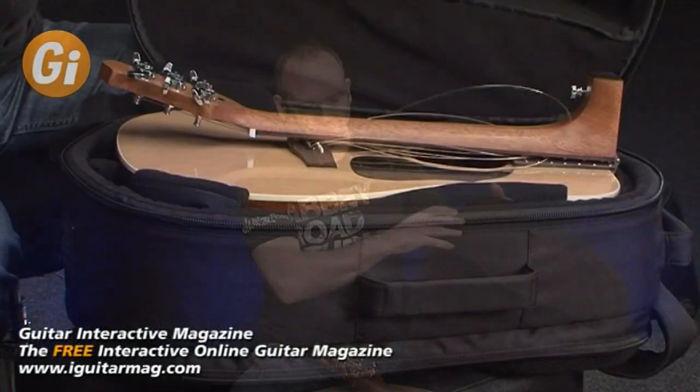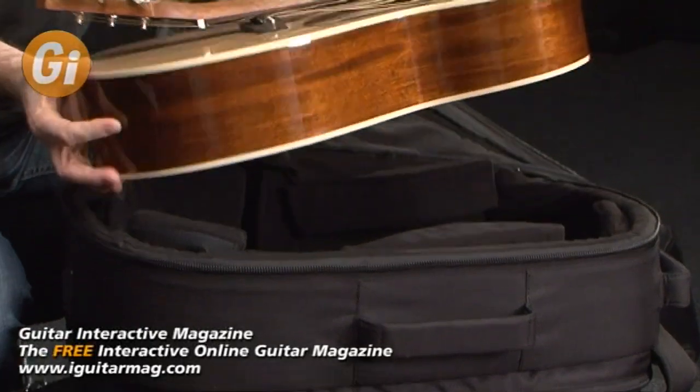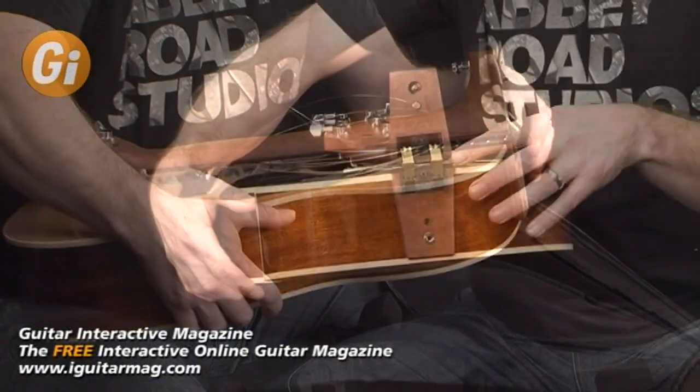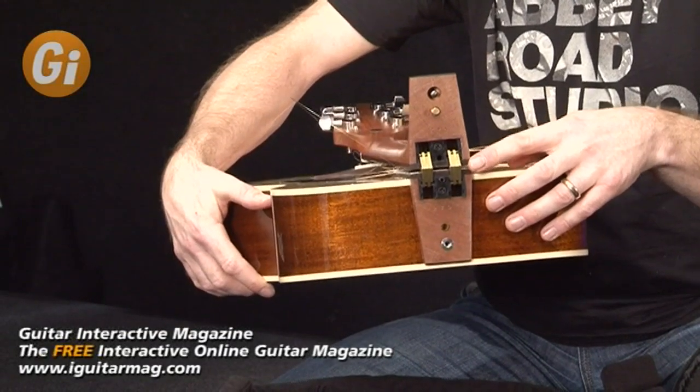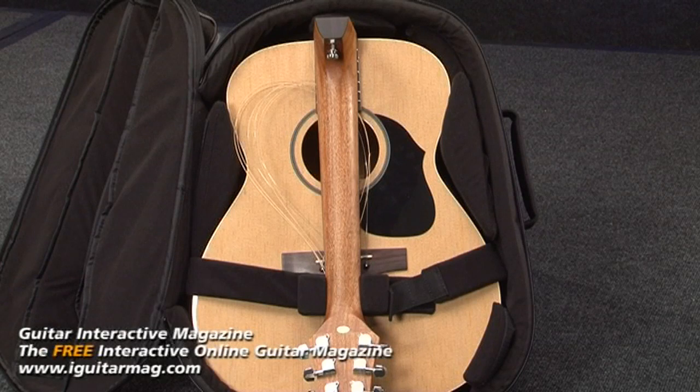Hi, I'm Tim Slater for Guitar Interactive and today we're looking at a very special guitar, the Voyage Air Songwriter Series VAOM 04. Now you may not have seen a guitar like this before, but this is a unique guitar which has a very special folding hinge that allows the guitar to be folded up neatly like this and then transported.